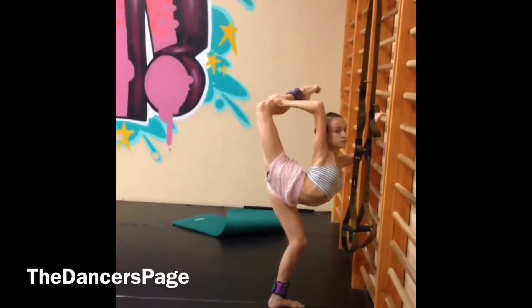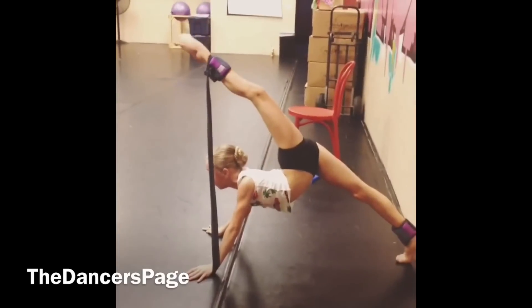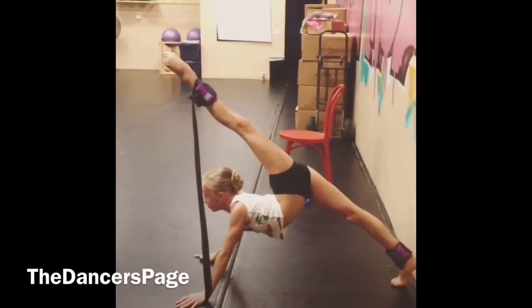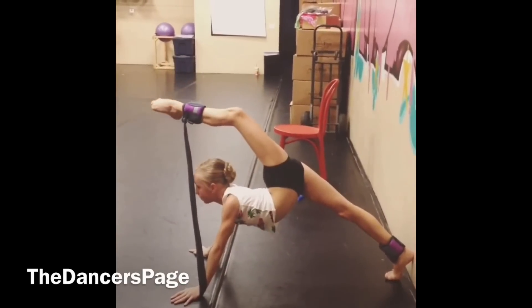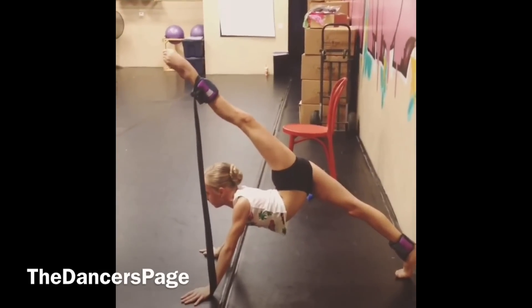Bend both. And relevé high up. And bend. And pull the resistance. Hide your heel. There you go. Bend. Hide your heel. And one more time.